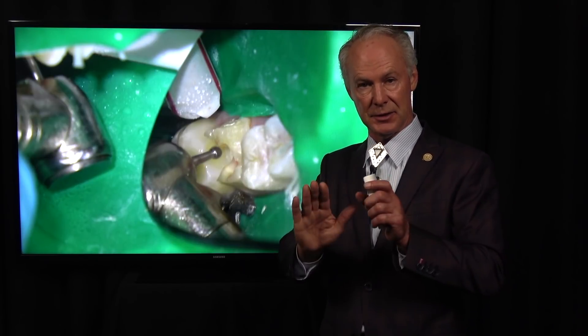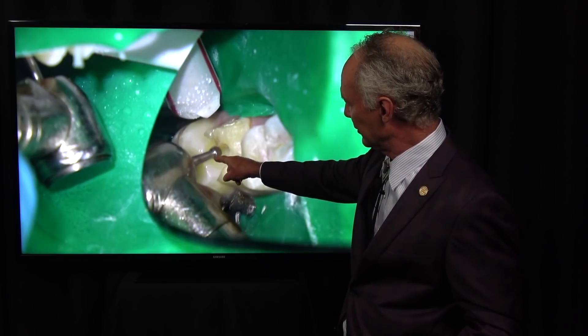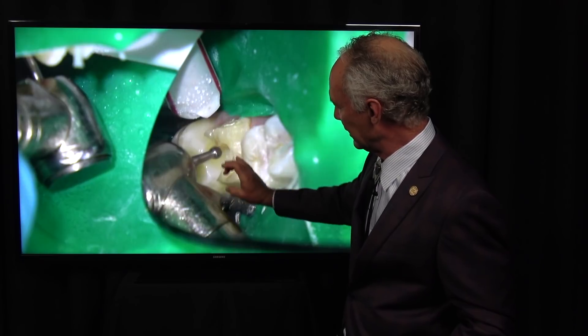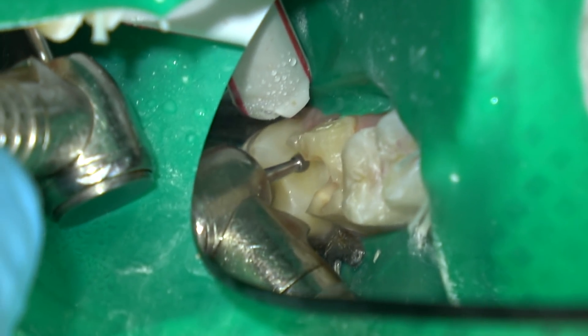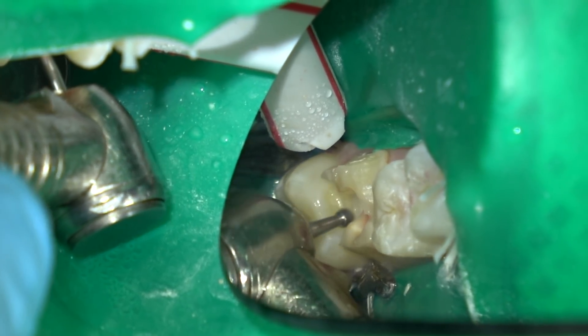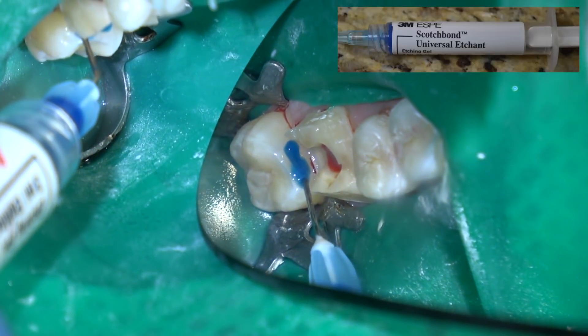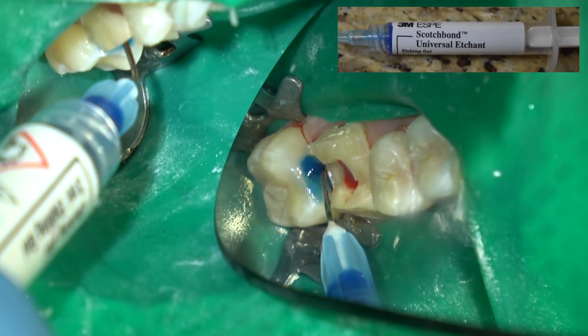A small composite filling is great because the coefficient of thermal expansion differential is not significant between a tooth and a composite at small sizes — but as they get big, it really becomes significant. So I place either processed inlays — my favorite is a gold inlay if it's just an MO and very conservative — or a crown. In this case we had mesial decay on the second molar, so I'm removing that decay and placing a very conservative composite filling there.